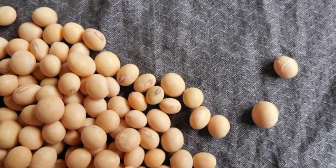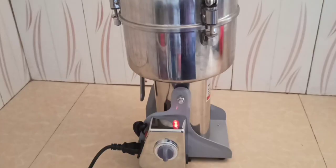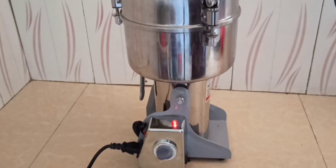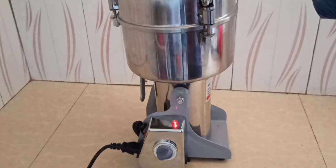So what I did, I took the dried soya beans and roasted them until they became golden brown. After roasting, I just used the grinder — this is a high-speed grinder — to grind the soya beans. I used approximately 2 minutes and the soya beans were all ground into soya flour or soya cocoa.